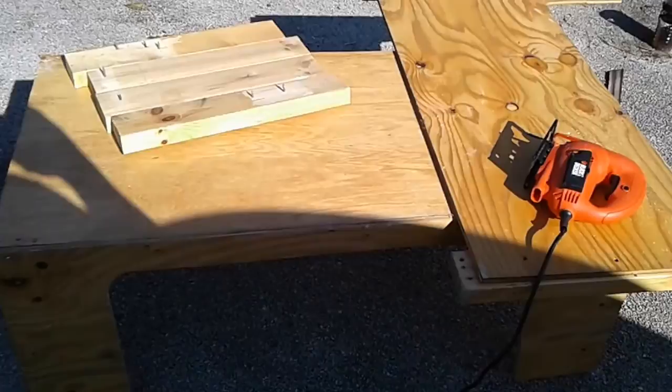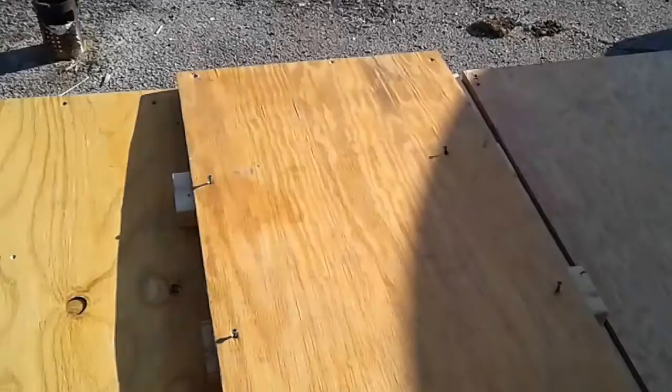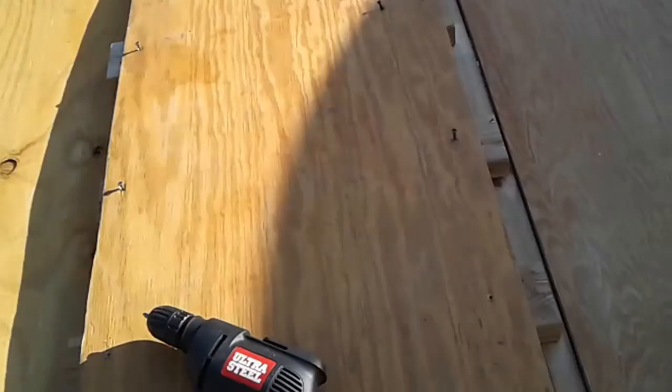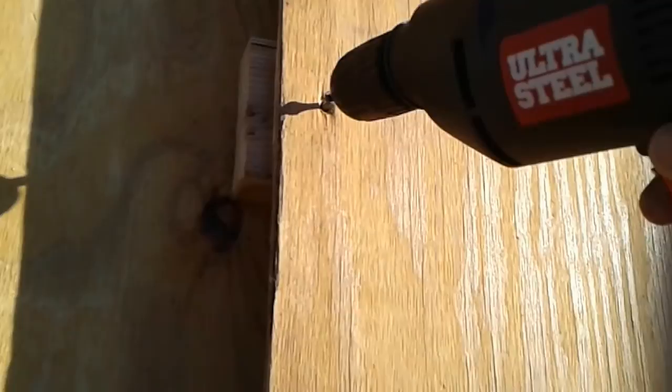It took a lot of modifications and changes to plans and stuff, but you can see the bed platform is almost done. I've had to basically disassemble the unit — remember that we grabbed from the other place — which was basically an entertainment center, and I've been chopping it up into bits.